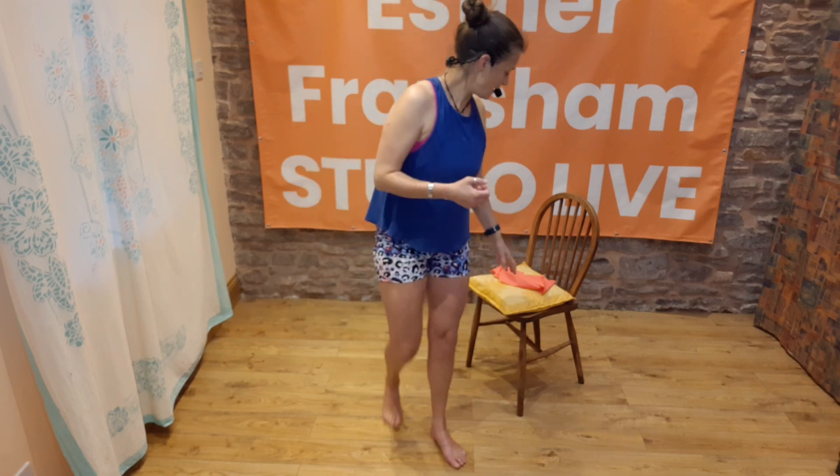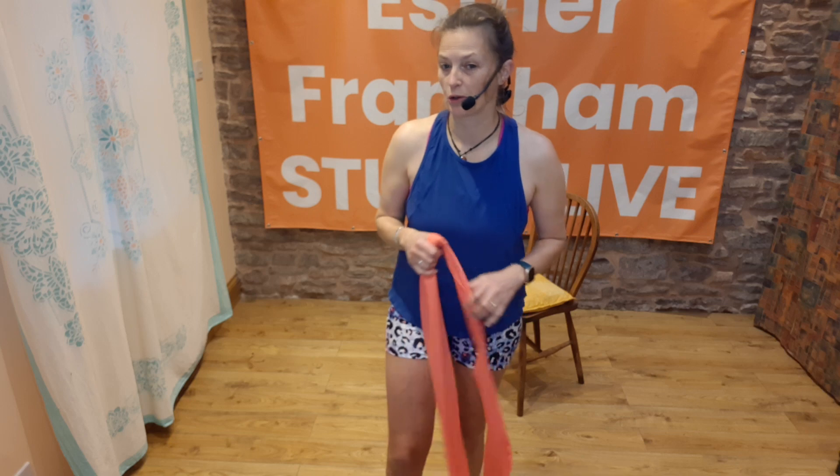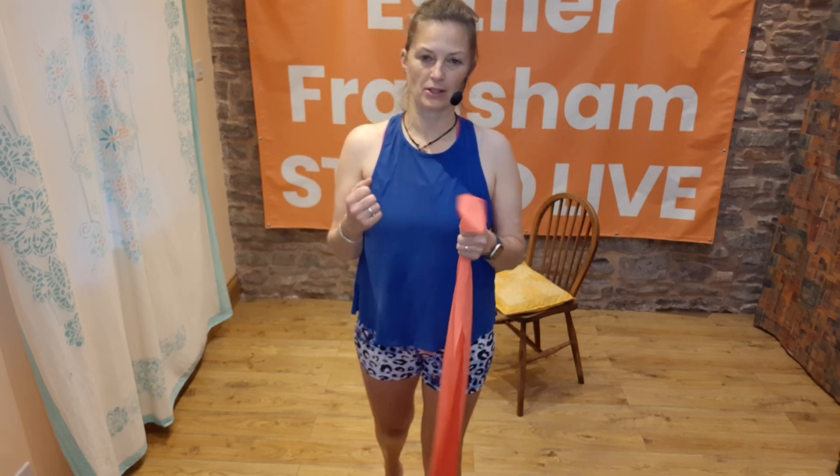Good morning! So how are you this morning? I hope you're well. How are your knees? That's the topic of today's short little session. Some people have knees with masses of history that aren't feeling great, some have just achy knees, and some find it difficult to squat or bend down to the floor. So I thought we'd have a little session on knees this morning. You'll need a chair, and if you have a band, grab one — but if not, you could use a long scarf. The band is brilliant because it has a bit of give in it.